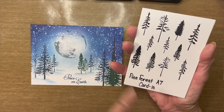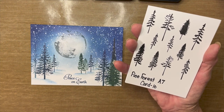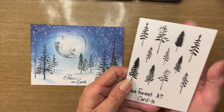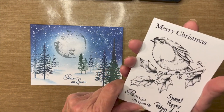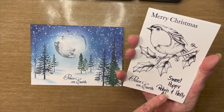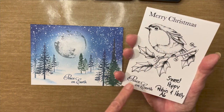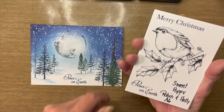As you can see, you have three sizes — large, medium, and small — and that really assists you when you want to get depth in your card. And lastly, for the sentiment, I'm using the Peace on Earth from the Sweet Poppy Robin and Holly A6 stamp set. You get a gorgeous bird, Merry Christmas, and the Peace on Earth, but for today we're just using that Peace on Earth.